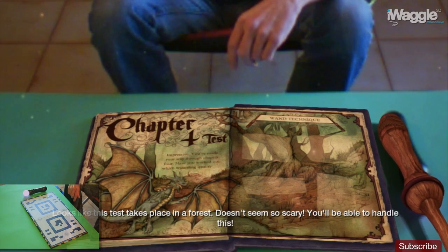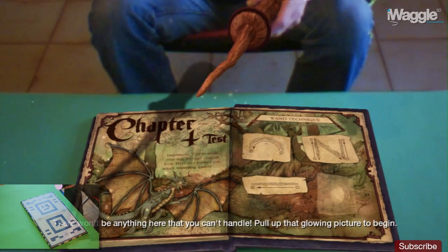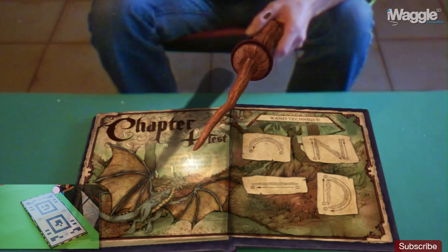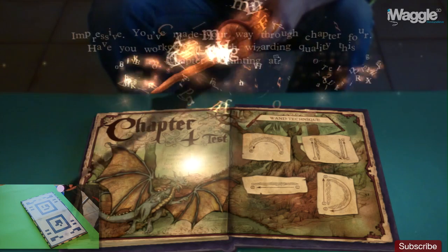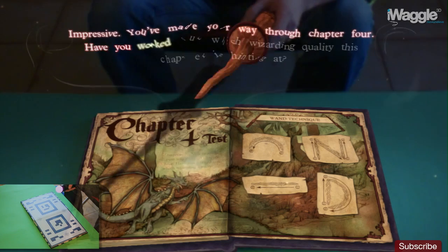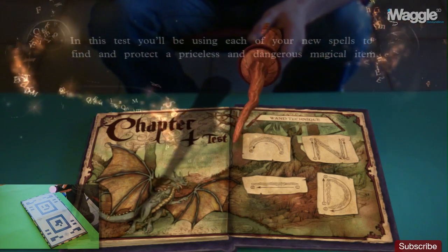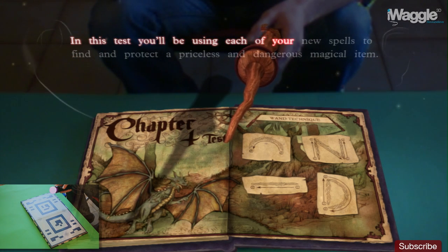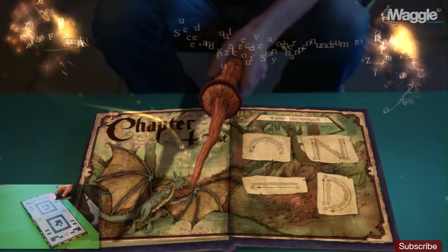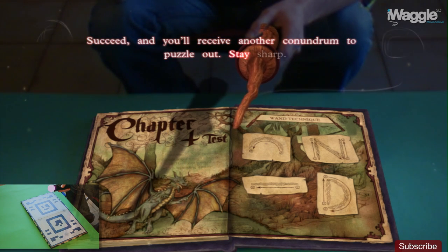This test takes place in a forest — doesn't seem so scary. You'll be able to handle this. Pull up that glowing picture to begin. You've made your way through Chapter 4. In this test, you'll be using each of your new spells to find and protect a priceless and dangerous magical item. Succeed, and you'll receive another conundrum to puzzle out. Stay sharp.